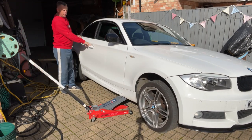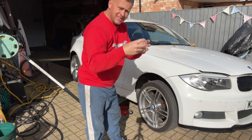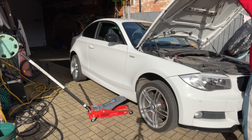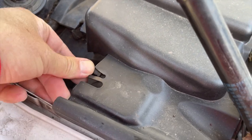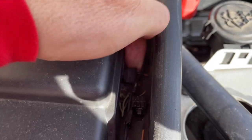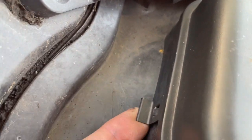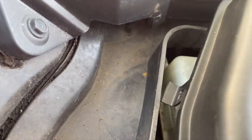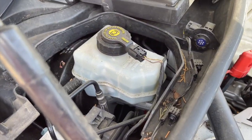Pop the bonnet up as well because we need to keep an eye on the brake fluid as we're contracting the piston in the caliper. There's a little clip at the front and one at the back that we need to release — that's the front one, just give that a little pull, and same at the back — then that whole cover pops off. And then we can see the brake fluid reservoir.